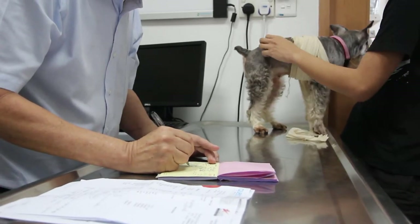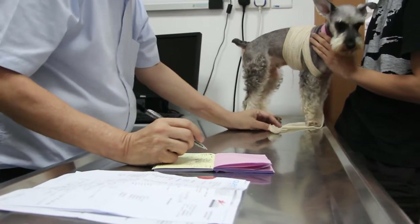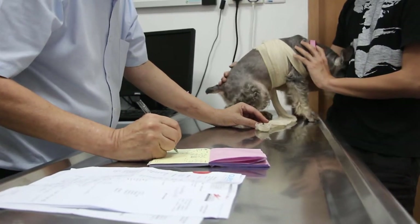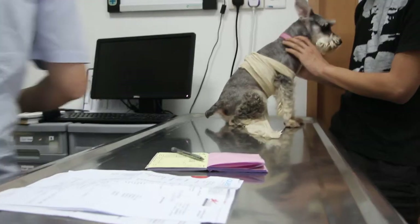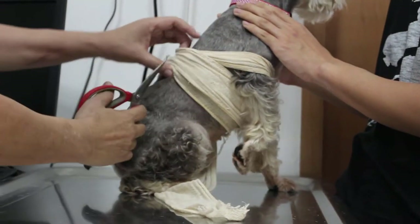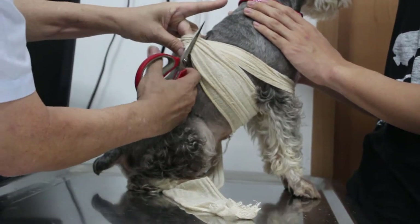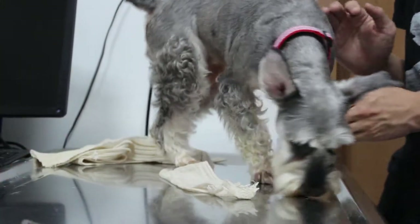What are the other complaints? Itchiness? Because there seems to be some bandage here. Yes, itchiness, so I bandaged her up, but the itchiness just happened suddenly. Today? Yes, today. Which part is itchy? You can remove the bandage and still inspect it. Okay, I'll remove it now.